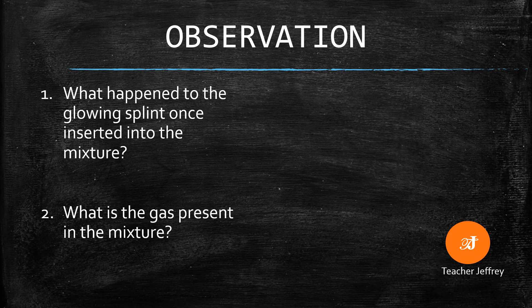For our observation, answer the following questions. First, what happened to the glowing splint once inserted into the mixture?